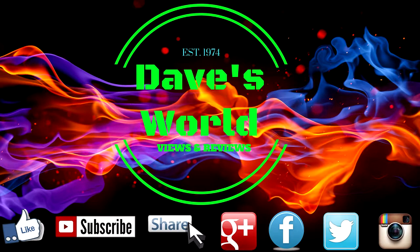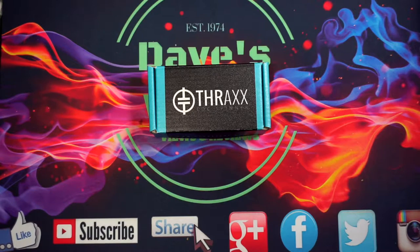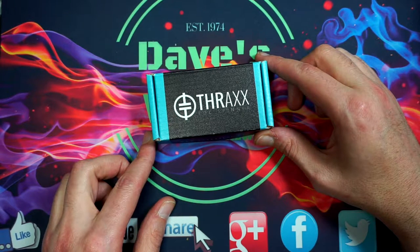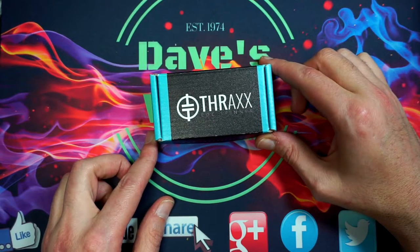What's going on YouTube, Dave back again and today we have another spinner review, this one being brought to you by thraxedc.com. I hope everybody's been having a good week so far. I ended up picking this up from one of the fellow forum members over on the Facebook group Spin Space, at retail cost, so I was happy to do so.